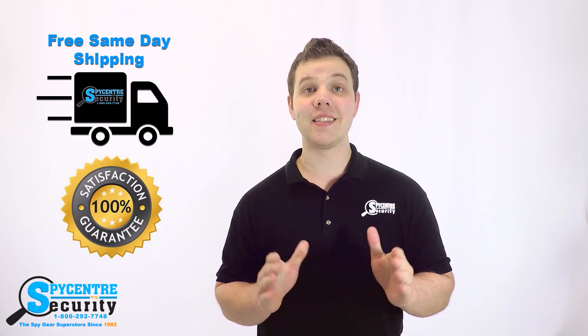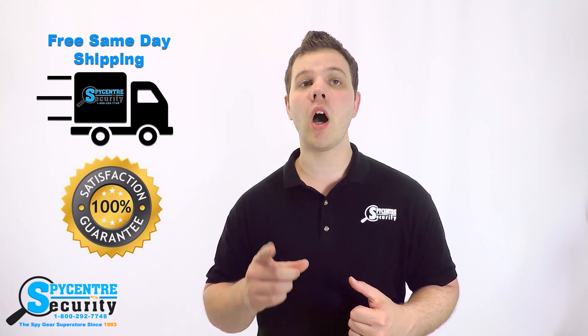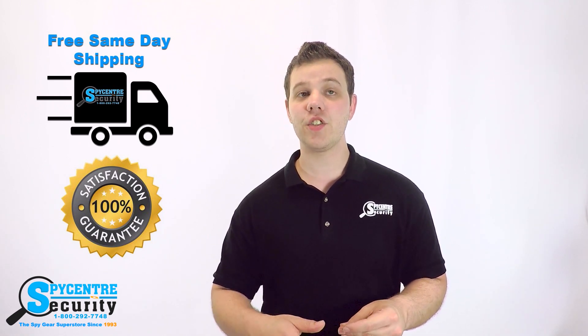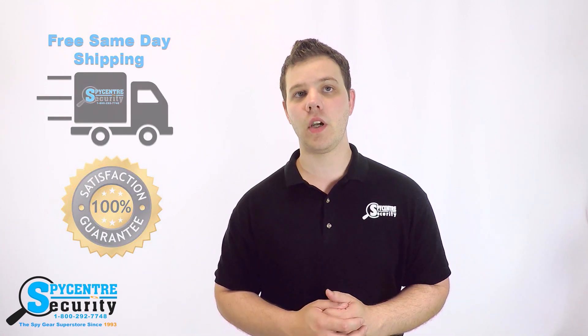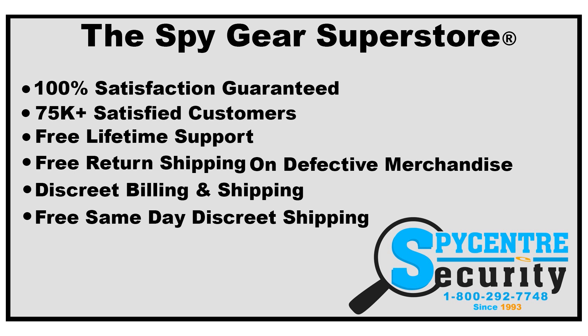Part of what makes SpyCenter truly the SpyGear Superstore and sets us apart from other spy stores is the fact that we offer a 100% satisfaction guarantee. We've also been in business for over 20 years and have served tens of thousands of customers. Our support staff will ensure you find the perfect product to fit your needs. We offer free ground shipping, discreet billing, free lifetime technical support, and we are also open on Saturdays to better assist you.